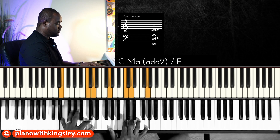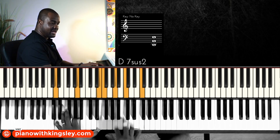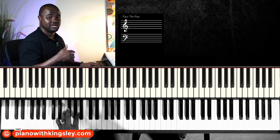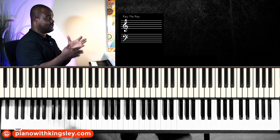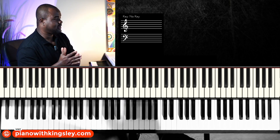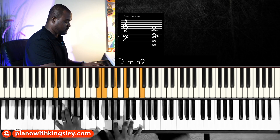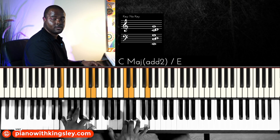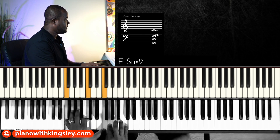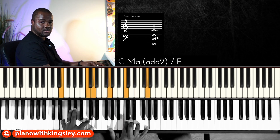Same progression: two-three-four. This chord progression is quite common in gospel — to approach the four, you go through the two, then the three, and then the four. So first option and second option demonstrated in that context.